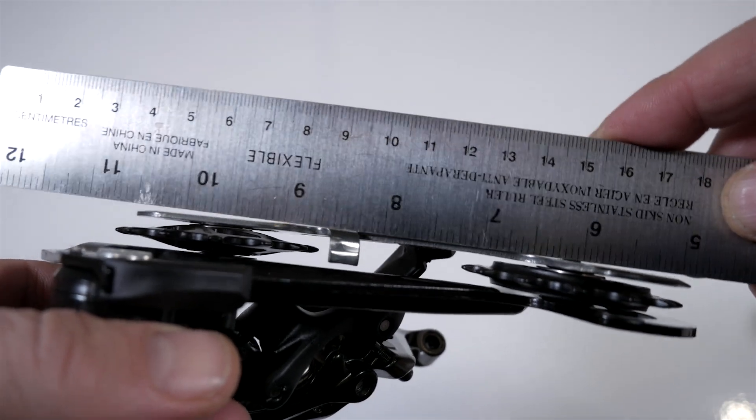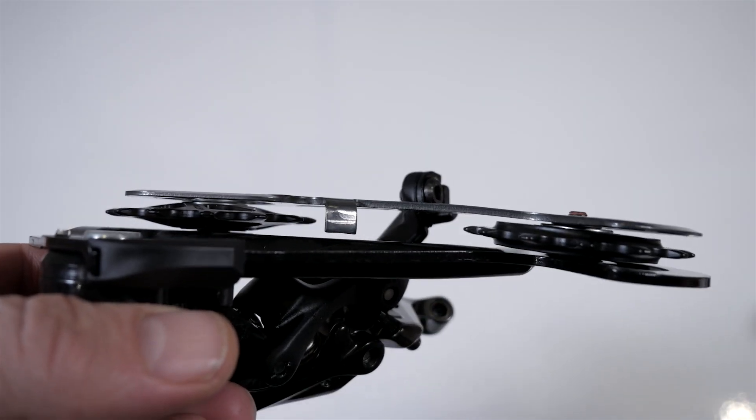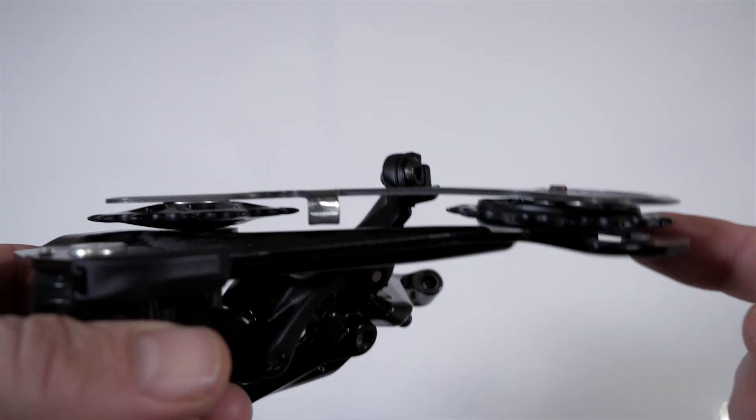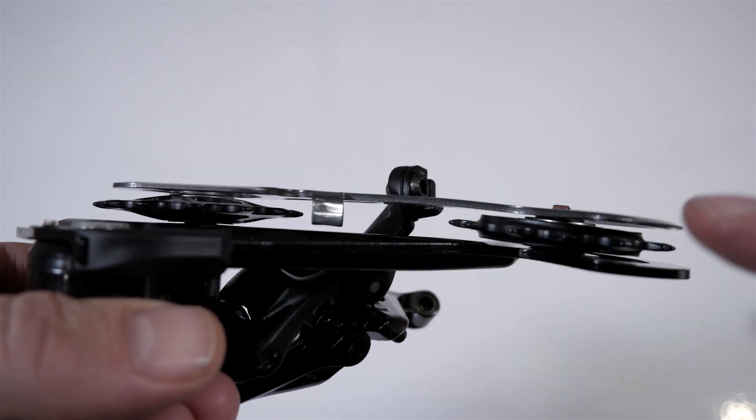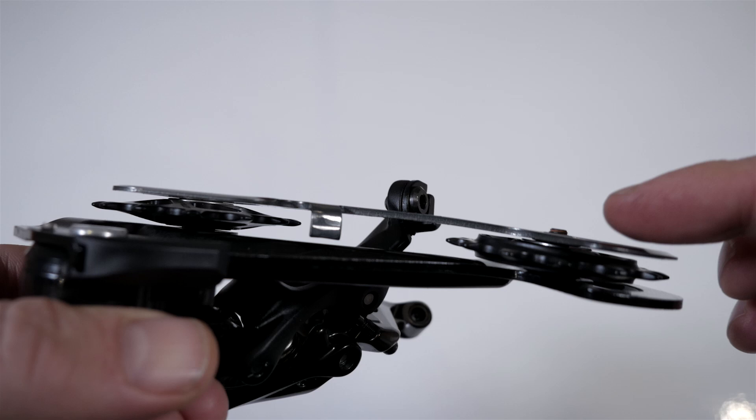In that video I showed you how the cage is bent, definitely visible with the naked eye, and also how the top and the bottom jockey wheels don't seem to line up with each other, giving you the twisted look of that same derailleur cage.